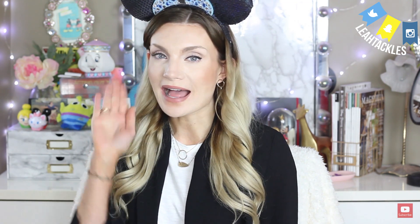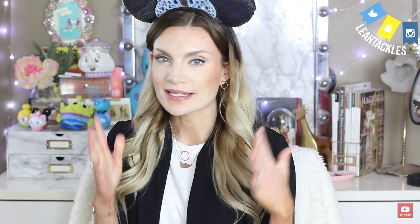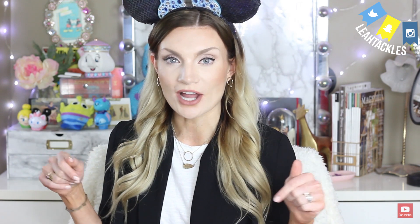Before we get into the pins, if you are new to my channel, hi, my name is Leah. I upload Disney related videos every week — things like Disney reviews, Disney pin mail, Disney unboxing, tutorials, hauls, and tips — so definitely consider subscribing. I would really love to have you here. I love the Disney community on YouTube and I'd love for you to join in the fun. Also let me know in the comments what kind of Disney videos you would like to see — I love to try to do what you guys want to see.